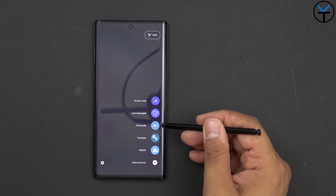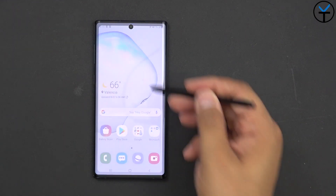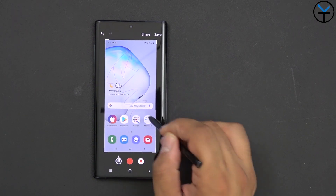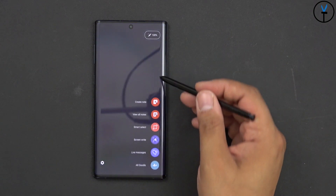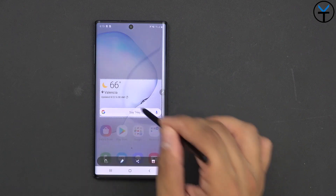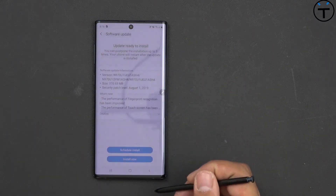If we scroll down, we do have the new AR doodles, translate, add app shortcuts. Live messages are still supported here. Screen write gives us the ability to take a picture of the screen — we can start annotating, and when we're done we can just save or share it. We have the ability to create notes, view all notes, and smart select. The selection tool gives us a very smart, specific selection tool, and we can share selections. It works great in video — if you're watching a video, you can pause it and take a really good picture.